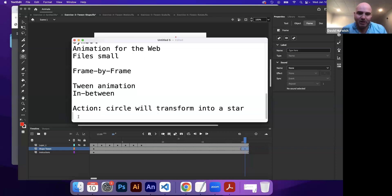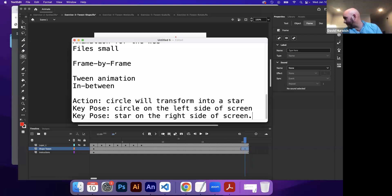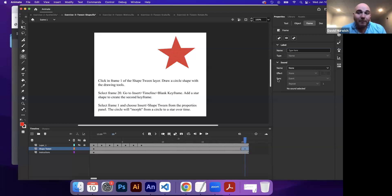The key poses here are the beginning pose — circle on the left side of the screen — and the second key pose — star on the right side of the screen. If this was going to be frame by frame, I would have to do all the in-between work of figuring out how to get from here to here, drawing another circle that's starting to grow and pull out the points.